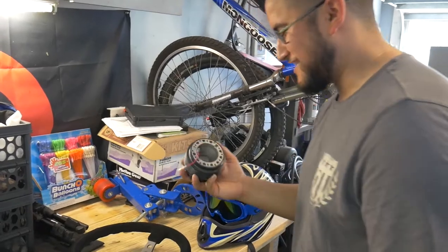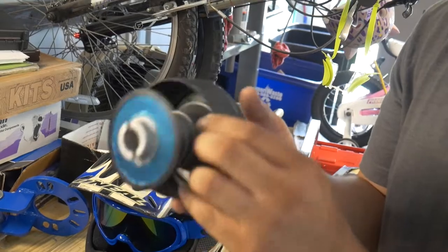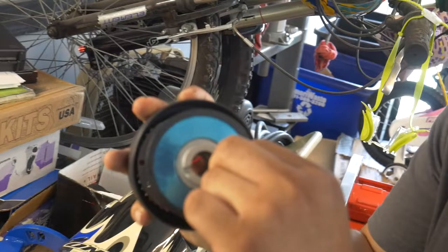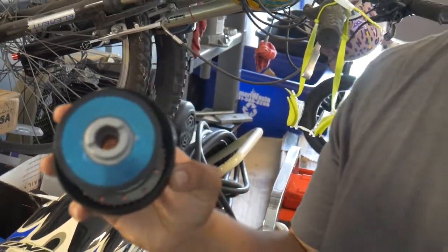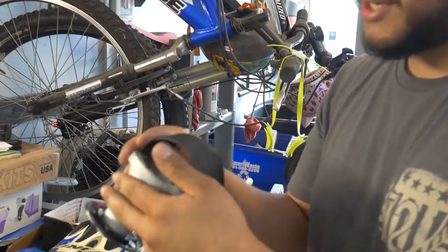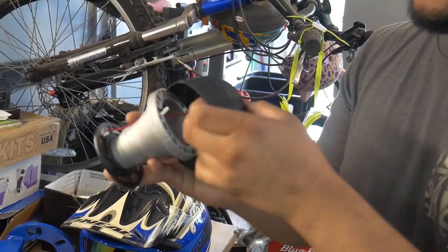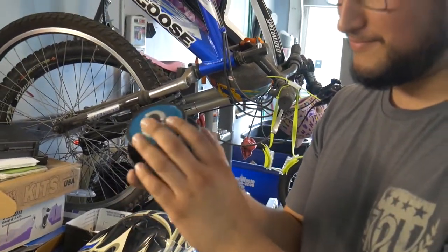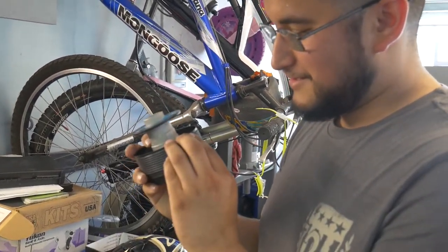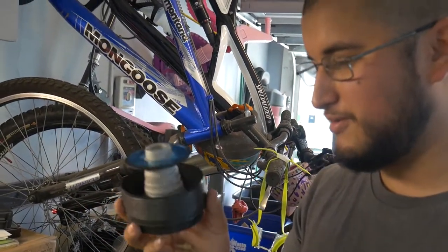Being the cheap guy that I am, I got this $10 hub off eBay and it's pretty cheap looking. It does have a contact in the back to make the horn work. It's got this cheap plasticky sleeve, but I think it's going to be good enough. If I get in a crash it's just going to snap right off — so this is probably just going to be a temporary hub and I'll have to upgrade to a nicer one later.